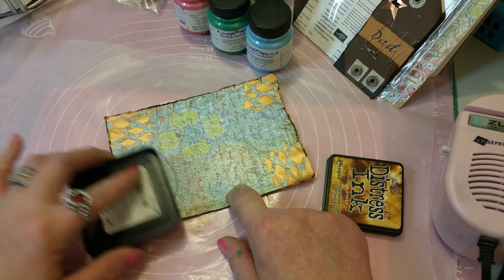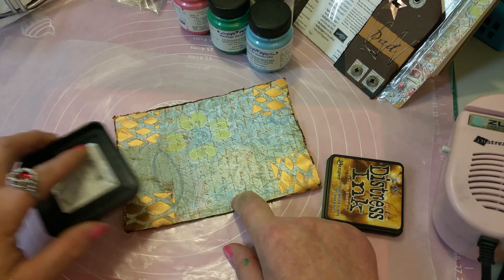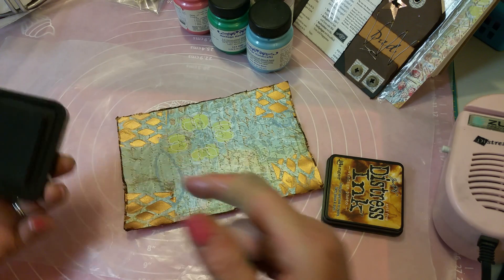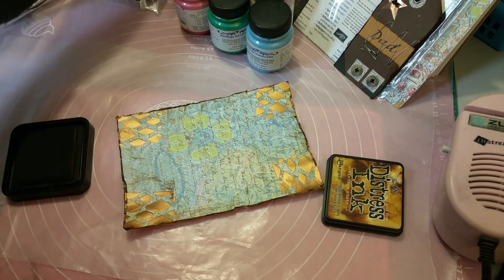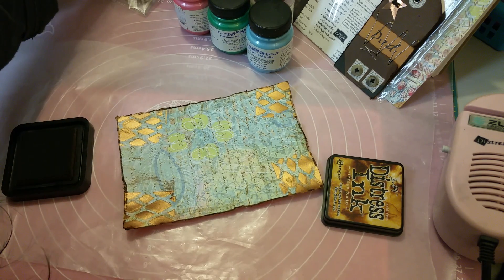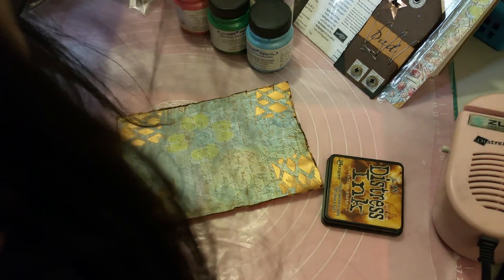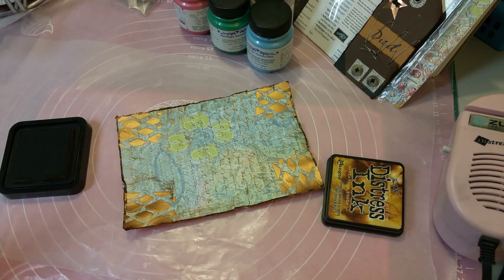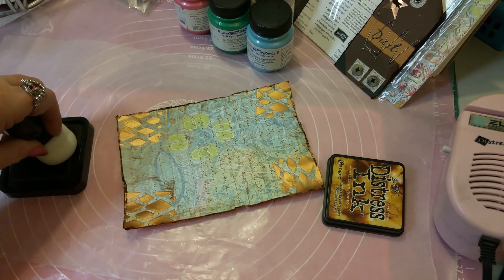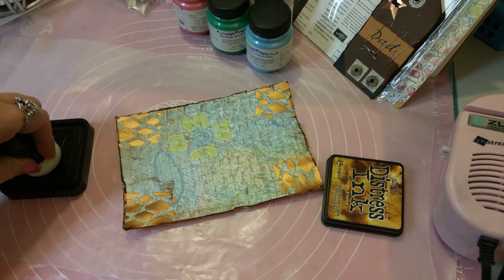Alright, here we go. It works better if you don't split the tape in half — that way you can use the flat edge of the tape to line it up. I'm going to try to use a few of the different colors.